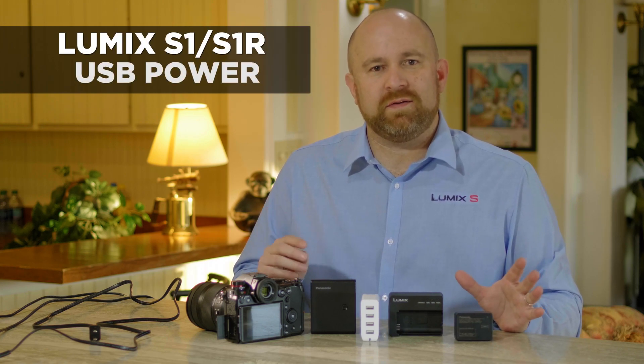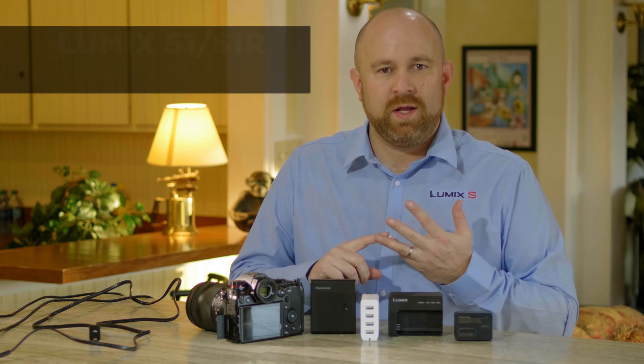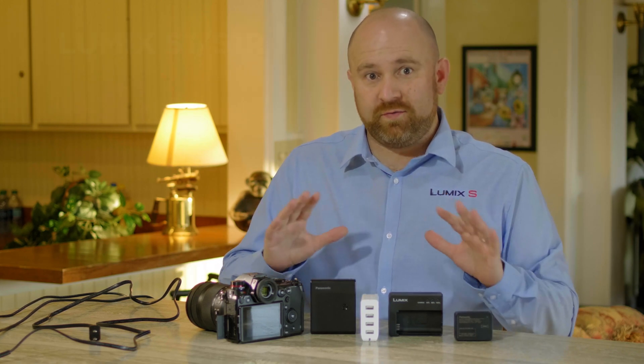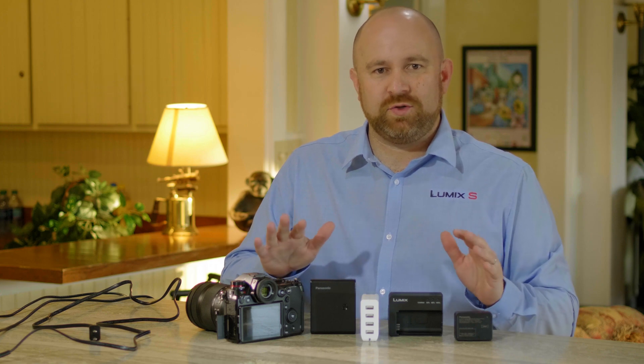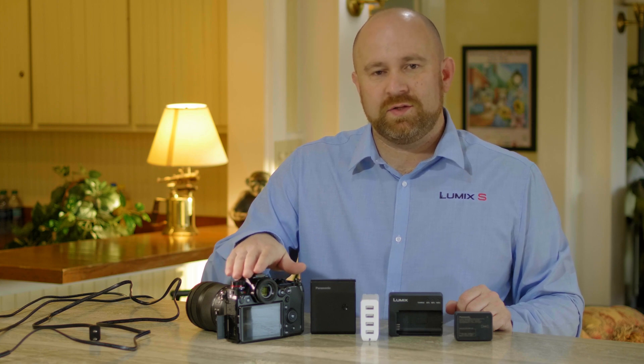The Panasonic S1 and S1R have several ways to both charge the batteries as well as power the camera. Before we get into all the different ways we can do this, keep in mind you can always just charge the batteries in the camera and power the camera right from the batteries. So if you don't want to get into all the complexity, we understand.